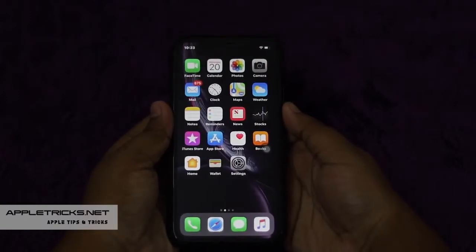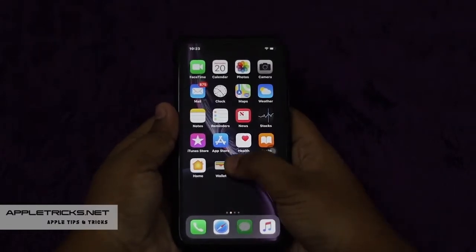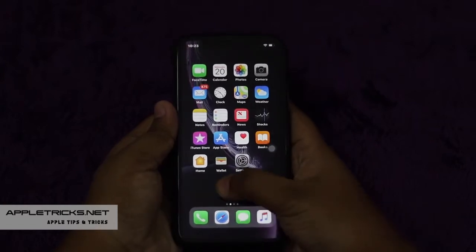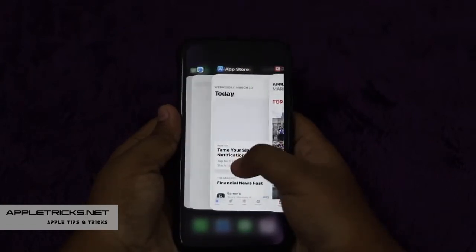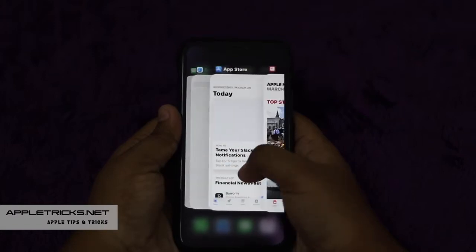It will clear the RAM of your iPhone XR and it will also force close all the apps running in the background. Though you will see all the apps in the app switcher, but if you tap on one, it will reload.